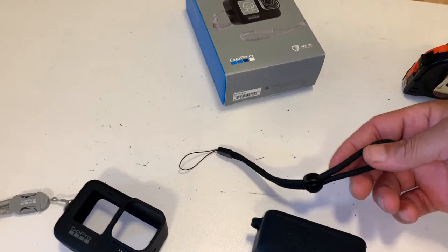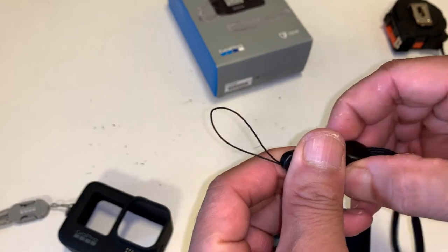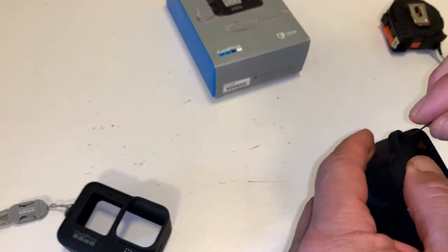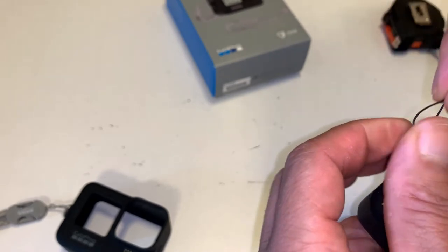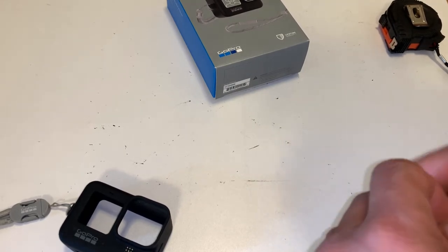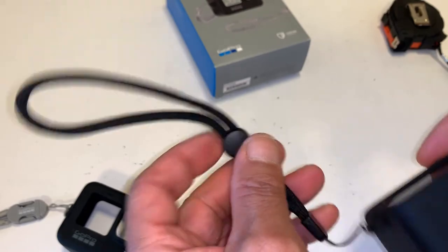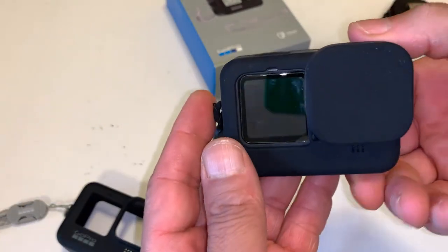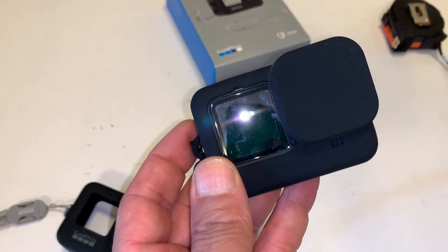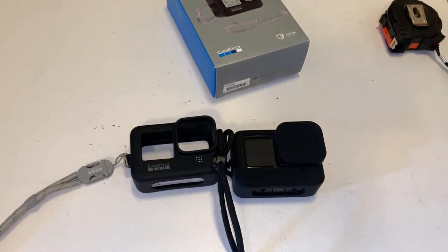I'm not going to be using this lanyard, but let me put it on anyway. I like it — this is a definite keeper and I will be returning the GoPro one. Perfect, no issues whatsoever, I like it very much. At the end there'll be pictures — I'll take a lot of pictures side by side and you can look at the slideshow that follows this video. I hope you liked the video and I hope it helps. Thank you, bye.